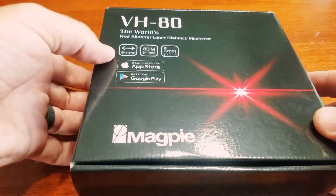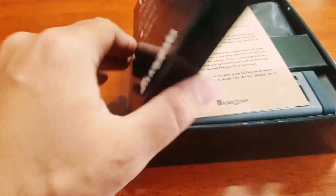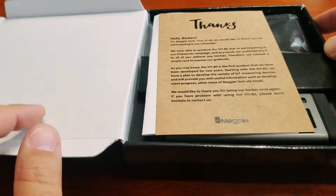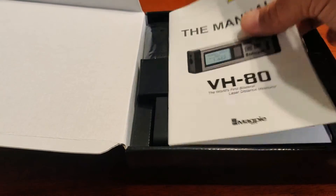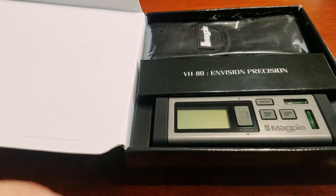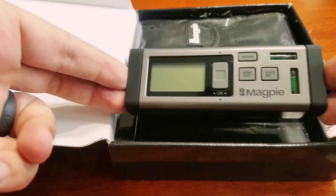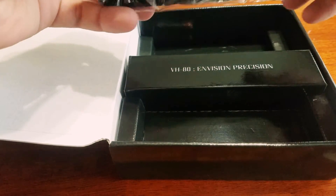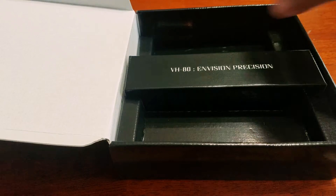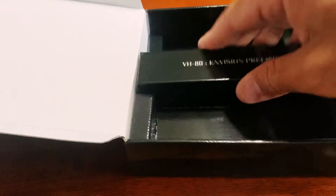We're going to go ahead and open the side here. Here's the thank you note for the backers, and then here's the manual — pretty self-explanatory. It comes with the unit, the carrying case, and the battery. And then all the rest of this is filler.